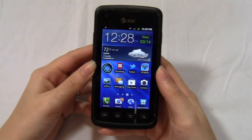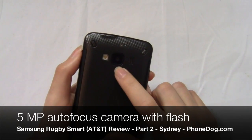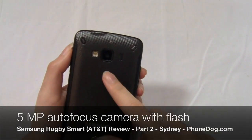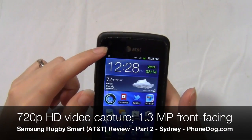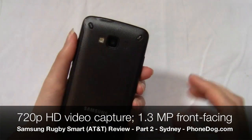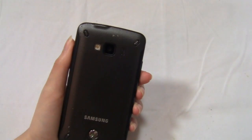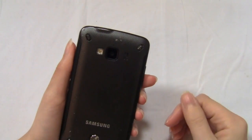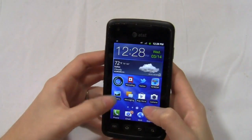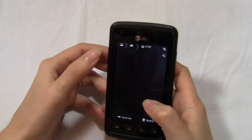On the back we have a 5 megapixel autofocus camera with an LED flash and features like panorama and night mode. There's also a 1.3 megapixel front-facing camera for video chatting. This rear-facing camera captures HD 720p video. I've uploaded a video sample to our YouTube channel and it's also on phonedog.com, so you can check that out to see what video and audio quality is like.